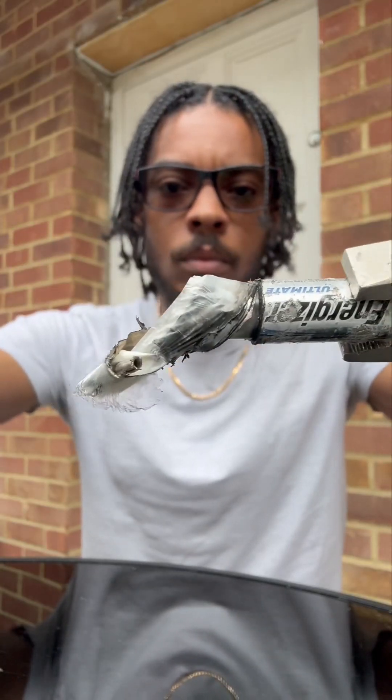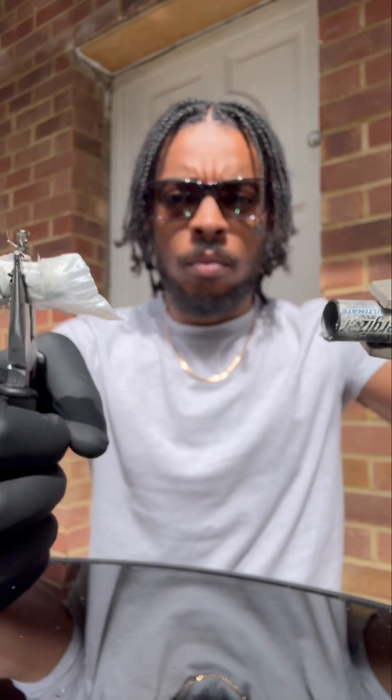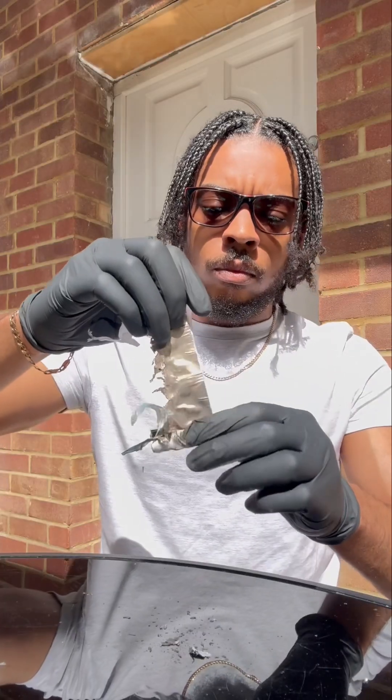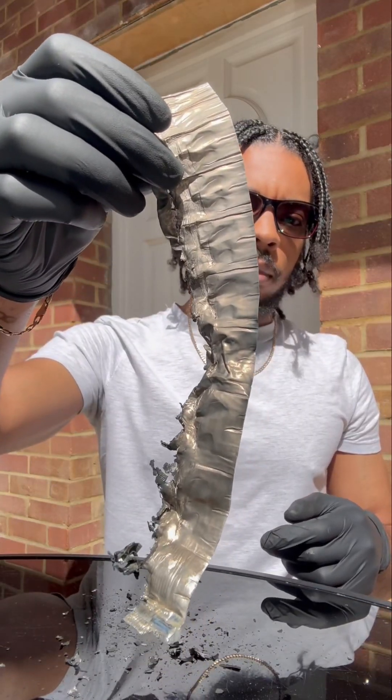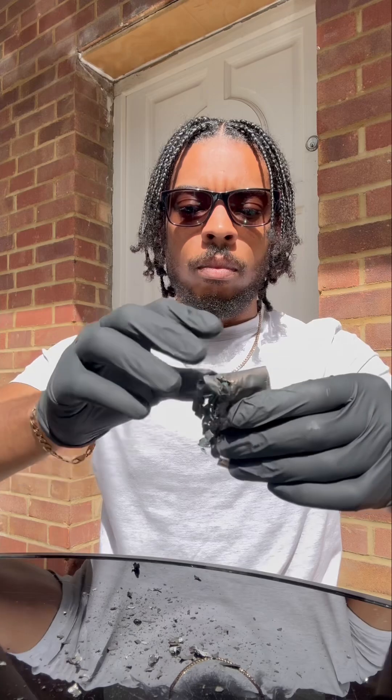Now we're going to open up the lithium battery. In this battery there's pure lithium metal — see that silver thing? It's in the form of foil, so it's more reactive because it's got a bigger surface area to volume ratio.